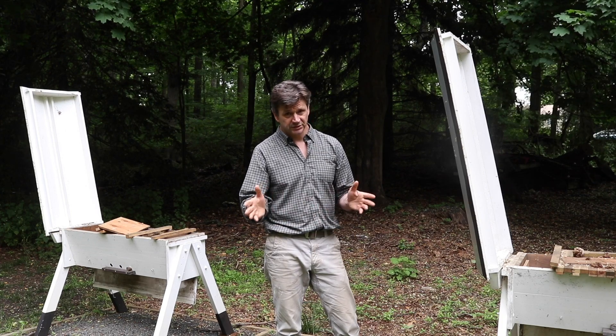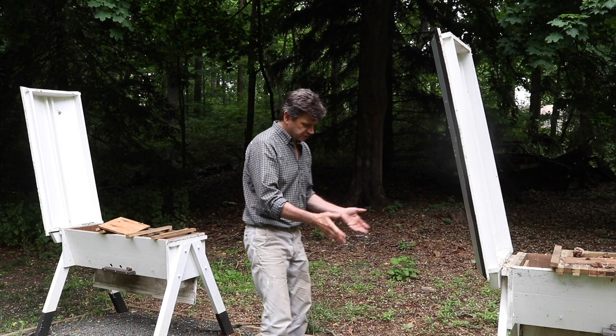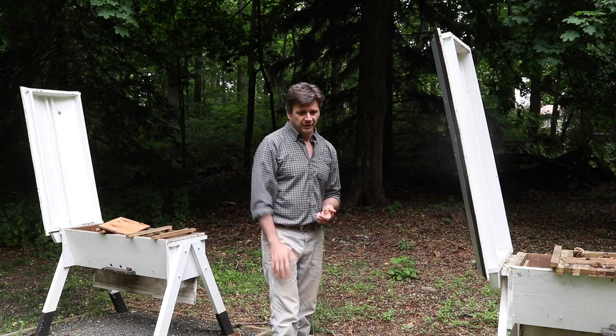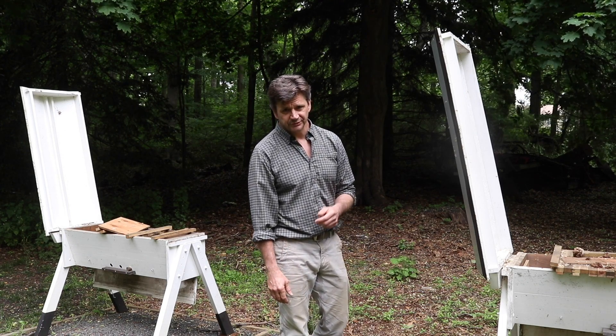I'm hoping that this year will be really successful. This is where the planter will go, and I'll be working on that project tomorrow — hopefully the video will be up pretty soon. Alright guys, I'll see you later.